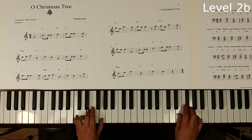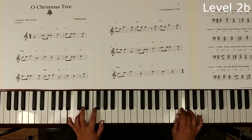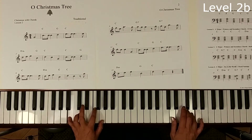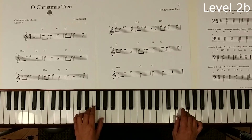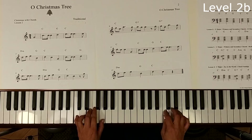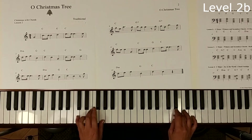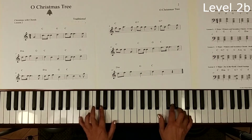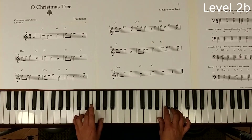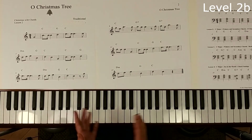Next page — and then G7. This is just like the first time through. Now we'll have G reaching down, and back to C, and up to D minor, and open up for G, and then back to C. That's level 2B of O Christmas Tree.